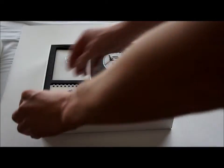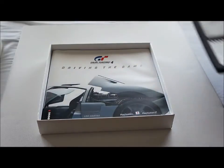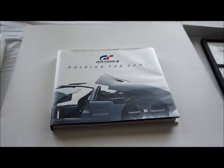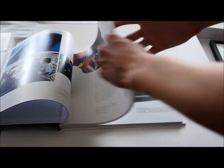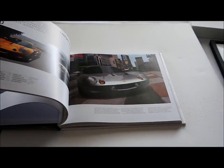Below all this there's a big heavy book about driving the game Gran Turismo 4, and again a lot of information about cars, about how they made it, about the modes in the game, photo mode, etc.